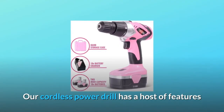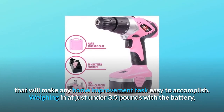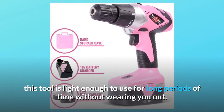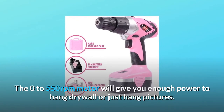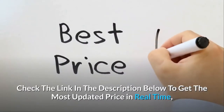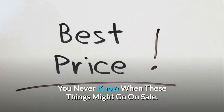Our cordless power drill has a host of features that will make any home improvement task easy to accomplish. Weighing in at just under 3.5 pounds with the battery, this tool is light enough to use for long periods of time without wearing you out. The 0-550 RPM motor will give you enough power to hang drywall or just hang pictures. Check the link in the description below to get the most updated price in real time — you never know when these things might go on sale.